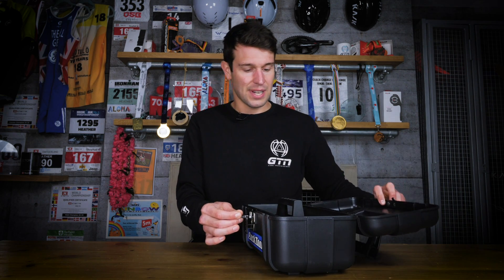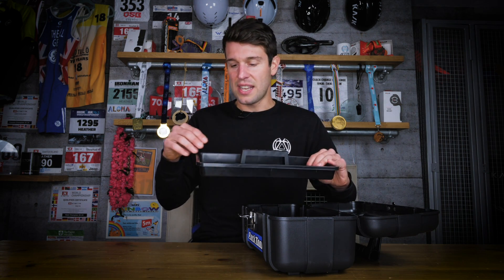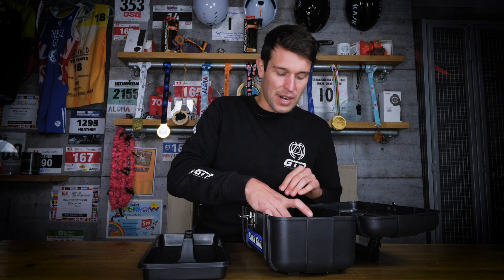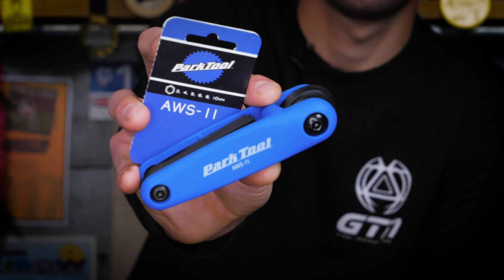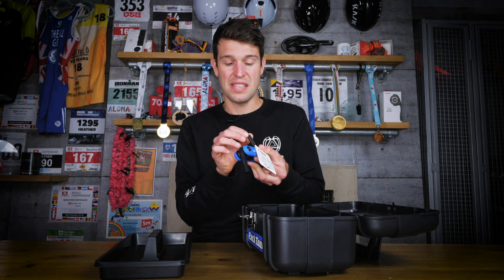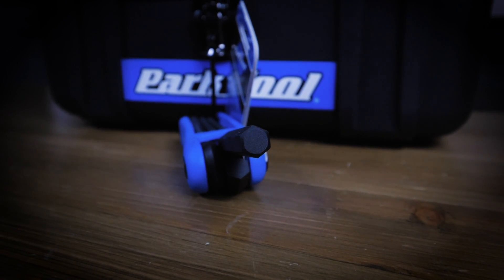Opening up with this rather nice latch, we've got a little tray on the top so you can divide out all your tools. I tend to put all my small parts — bearings and things like that — in these little trays. The first tool is a hex wrench, part of the AWS-11 hex wrench tool kit, which is handy for small jobs or easy to transport. We've got everything from 3mm up to 10mm — the real essentials.